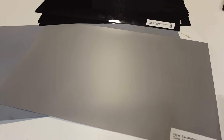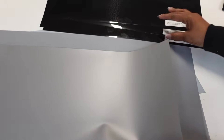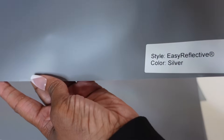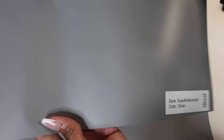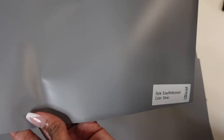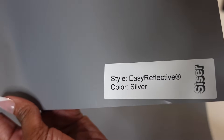But today we are going to be testing and reviewing the new Siser Easy Reflective. They sent me four colors. The first one is the Easy Reflective Silver. You can't see it right now but it's definitely reflective and the colors change. That's the first one — the Easy Reflective Silver.